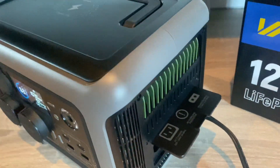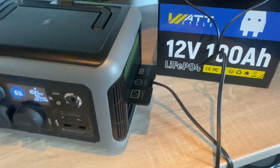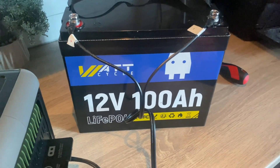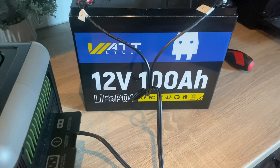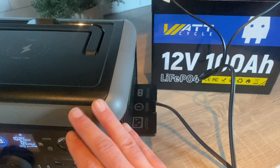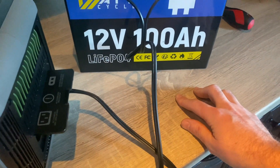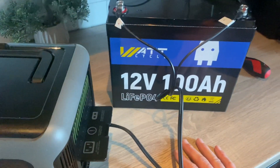This will work with pretty much every portable power station that uses an XT60 as input and has a dedicated MPPT charge controller inside. Any lithium iron phosphate battery will do. If you have a bigger voltage battery and your power station can't handle the high voltage from your battery, just add a DC-to-DC step-down in between and it will work just the same.